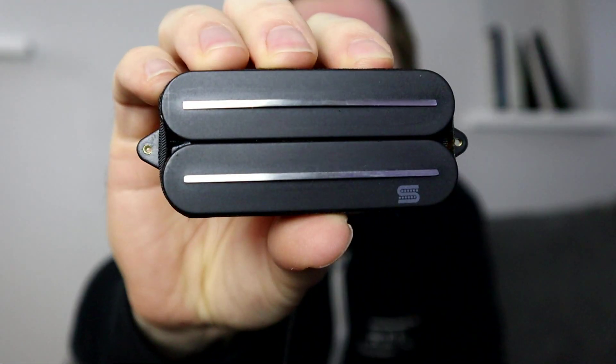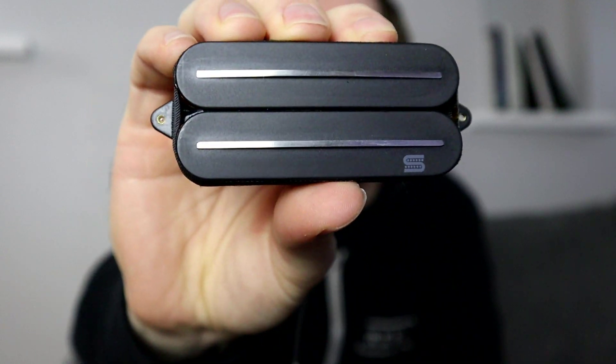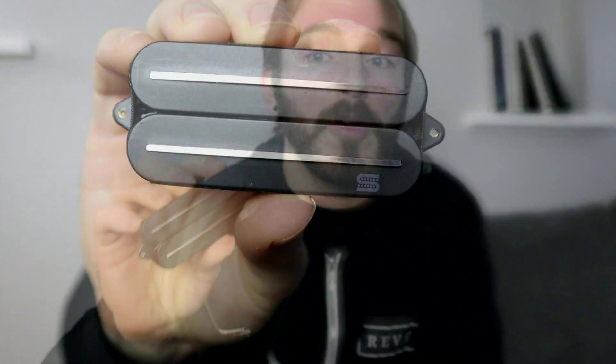What's going on everyone? My name is Eric and today on the channel I'm going to show you how to install a direct mounted pickup. The pickup we're going to be using today is a Seymour Duncan Jupiter, although you can direct mount pretty well any sort of guitar pickup.